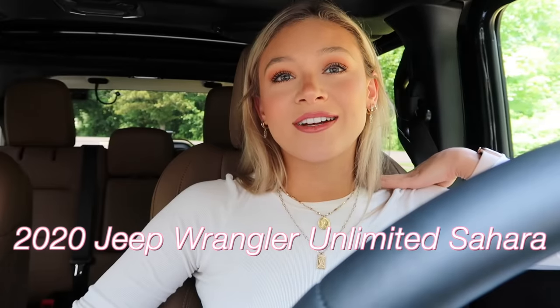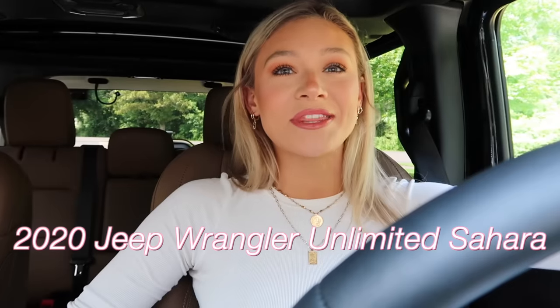I am going to do a 'what's in my car' video. Why do I have my seatbelt on? I'm literally sitting in my driveway. Anyway, I actually just got this car — we're coming up on two weeks. This is a brand new 2020 Jeep Wrangler Sahara. I am obsessed with this car.